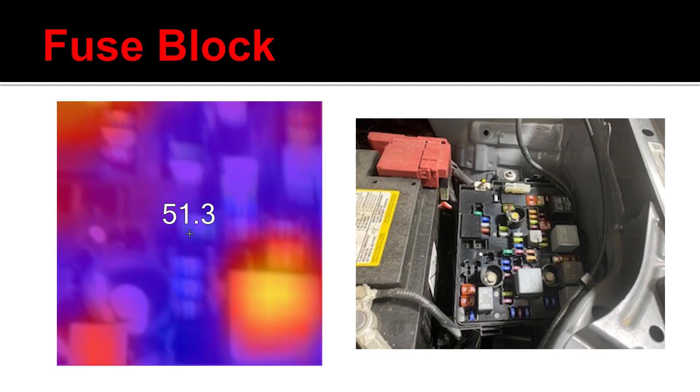One of them happens to be a relay, and then I can see whichever fuse has the highest amount of heat signature present. Then at that point, still without going ahead and disconnecting anything, I could take my digital multimeter and do a voltage drop test across the top of that fuse.